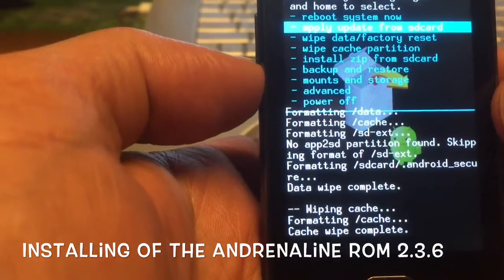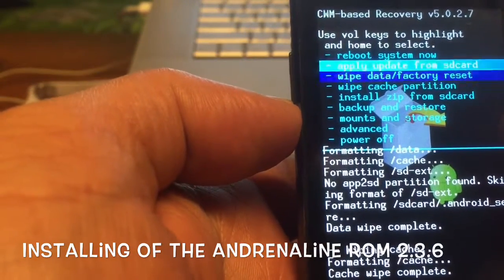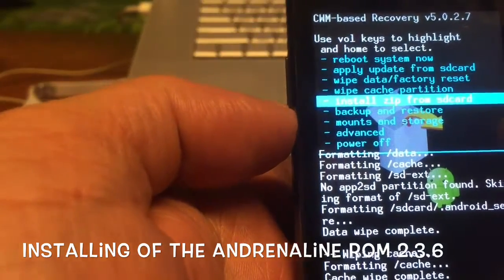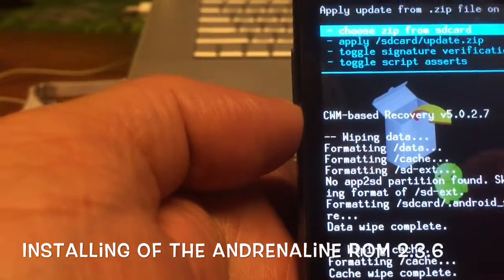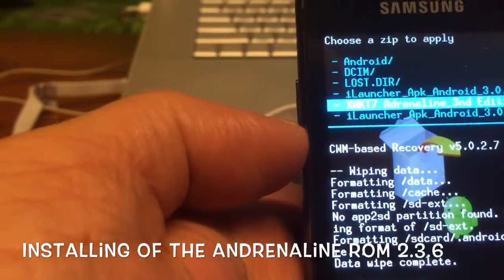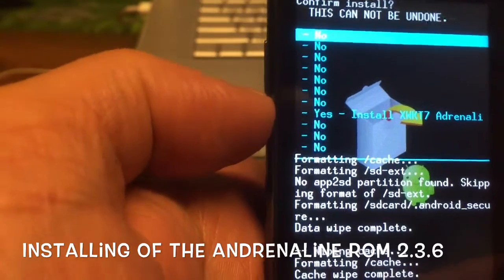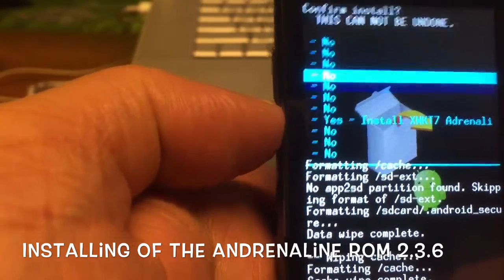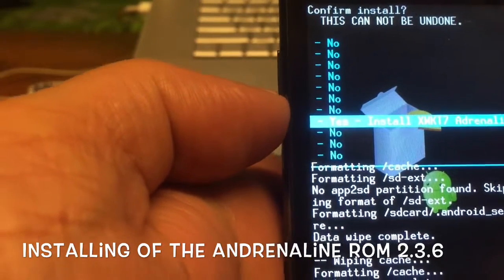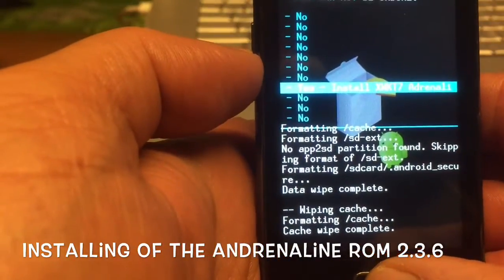Okay, and then I'm gonna go to 'install from zip card' — choose it from zip card — and there it is. And then the Adrenaline ROM. So let's see if this is possible, what I'm doing, because I'm going from KitKat back to Gingerbread.